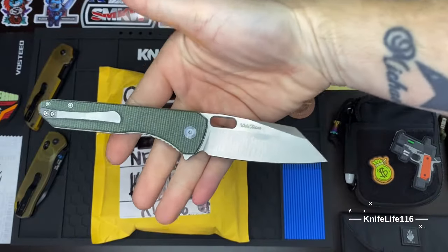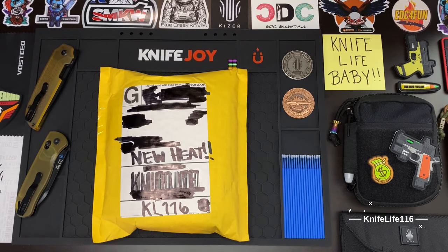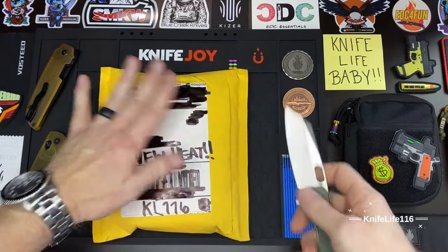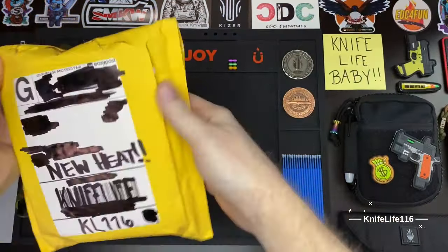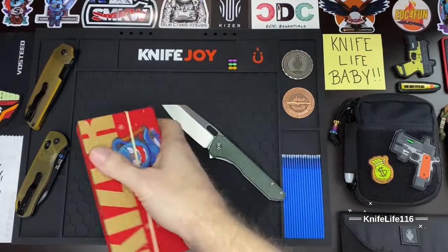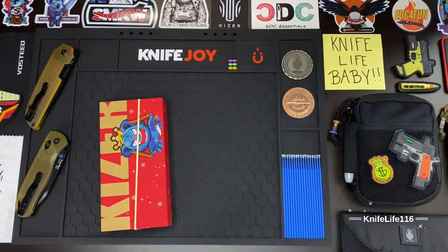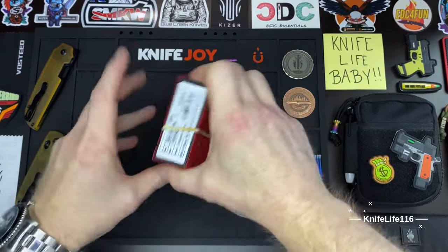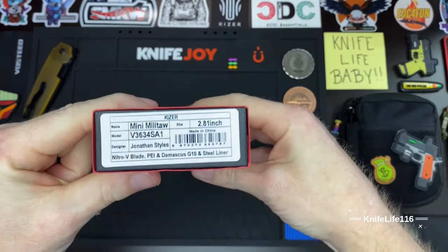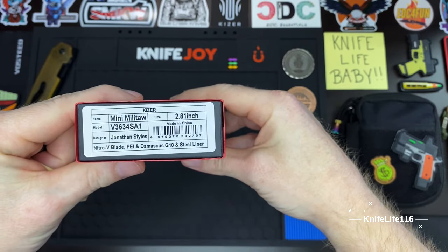What's up guys, Knife Life 116 here, back with another unboxing and first impressions. Today's unboxing knife will be the Civivi Nugs — really been enjoying this guy, just an awesome blade shape for utilitarian cuts and a huge joy to carry. We also have a Kaiser here, and this is the Mini Militar in the Nitro-V blade with the PEI and Damascus G10.